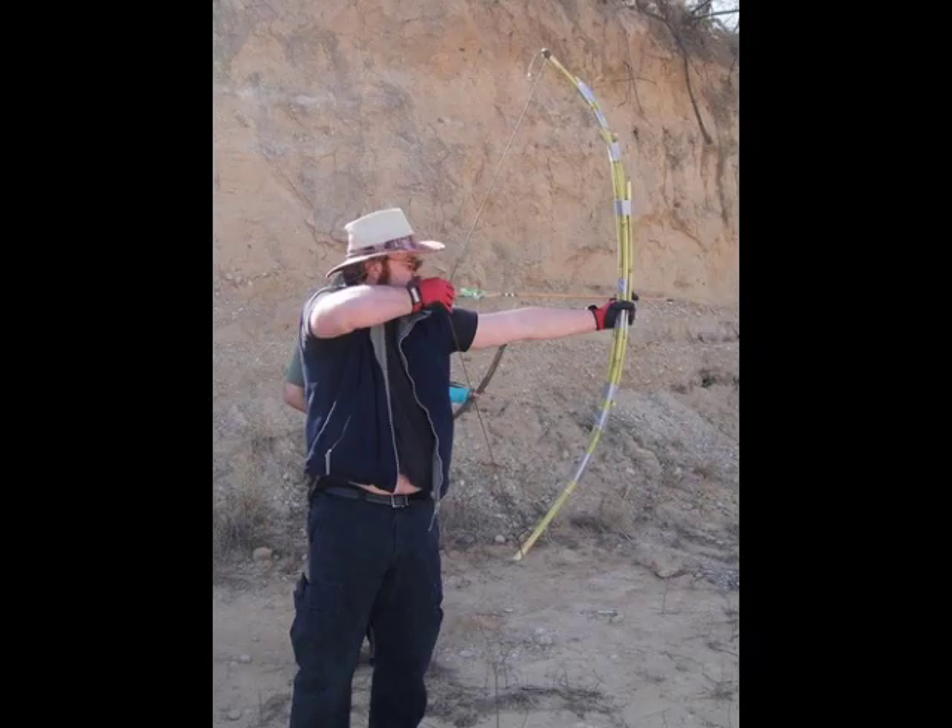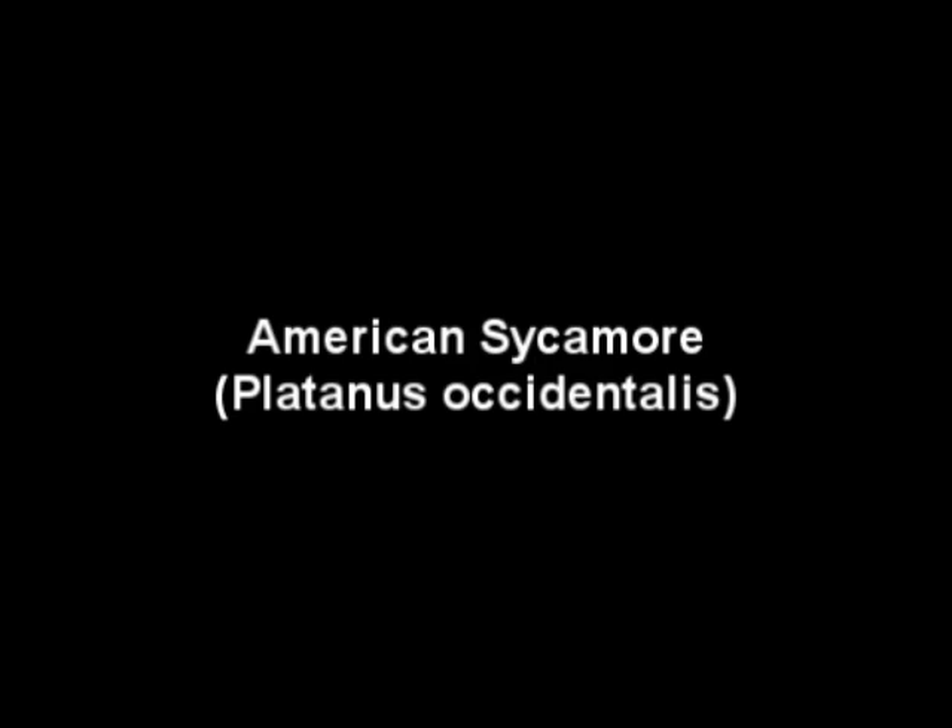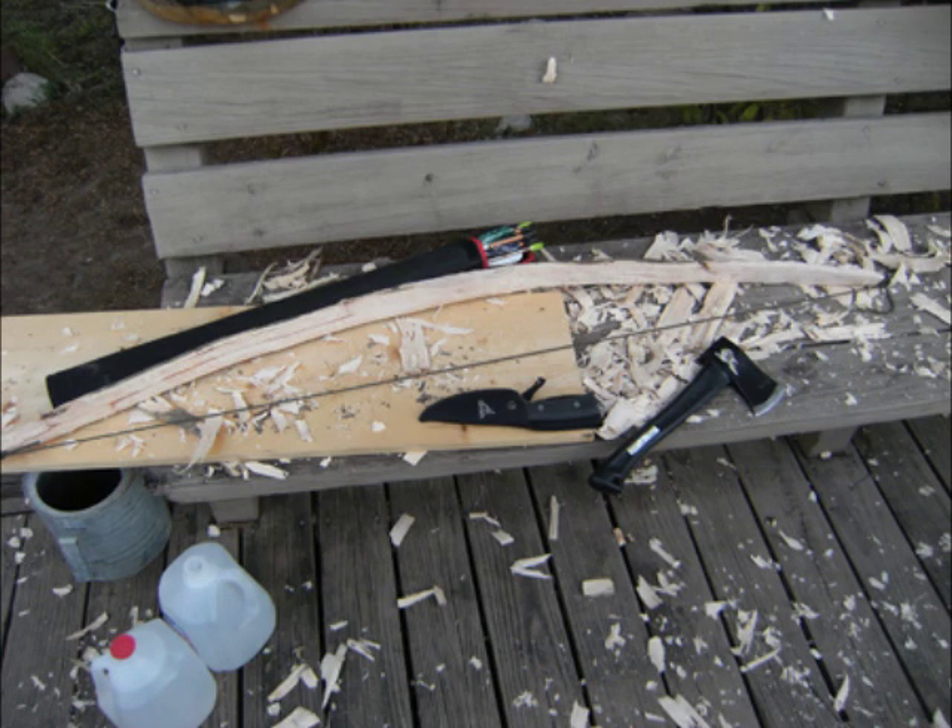I started off by going through ash juniper as a good survival bow wood, but before I got to that I wanted to review. If you check out my blog, you'll see that the last wood I was looking at was American sycamore. I made a really quick survival bow with that.